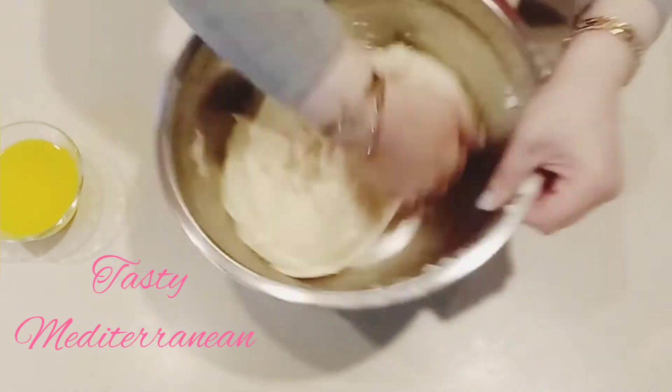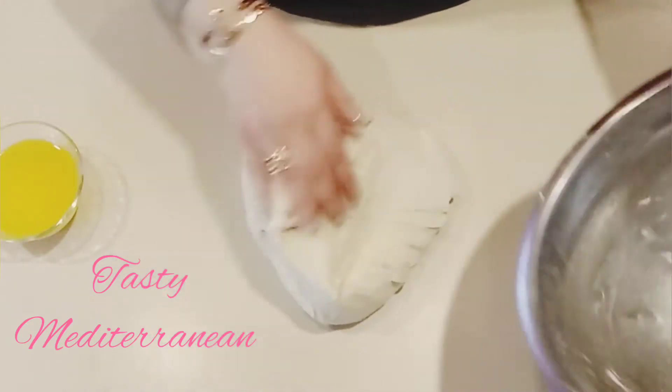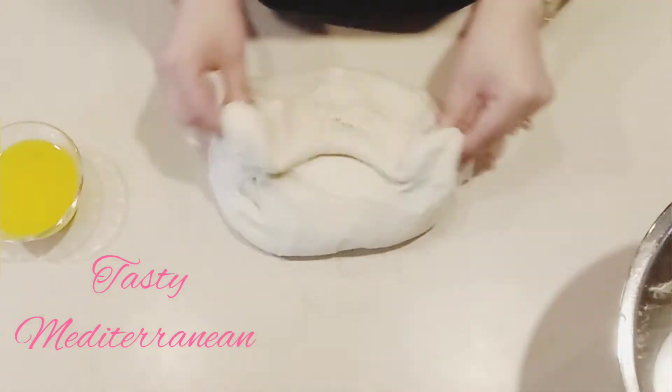I have some butter melted with oil and I will start making the rolls like this. You see the dough.